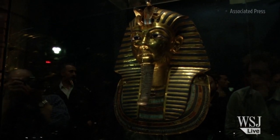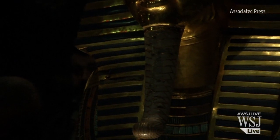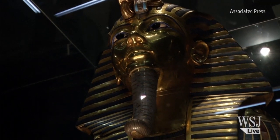A German expert summoned to Cairo to examine the damaged burial mask of King Tutankhamen says that the epoxy used to glue the mask's beard back on can be removed and the mask properly restored.